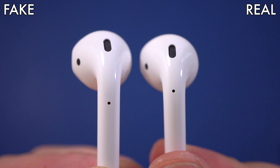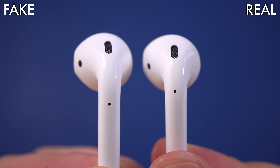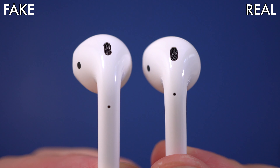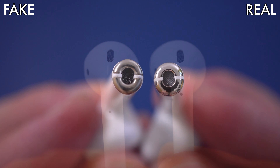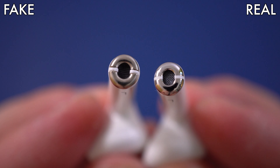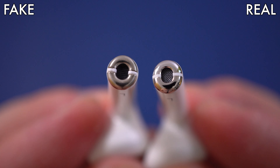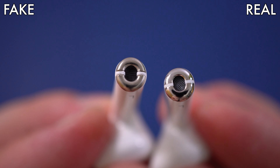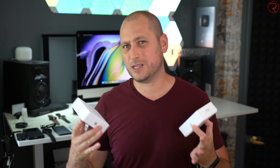On the back of the AirPods, the little hole sits higher on the original ones than on the fake ones. And at the bottom, the originals look a bit different from the fakes — the chrome circle is noticeably shinier on the original ones than on the fake ones.